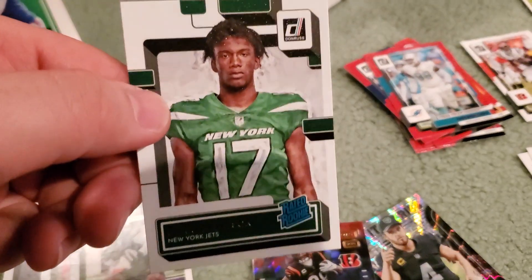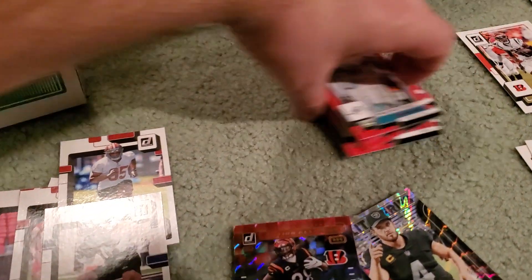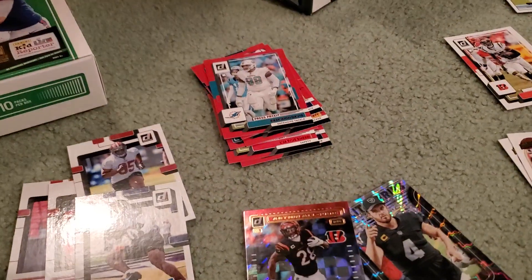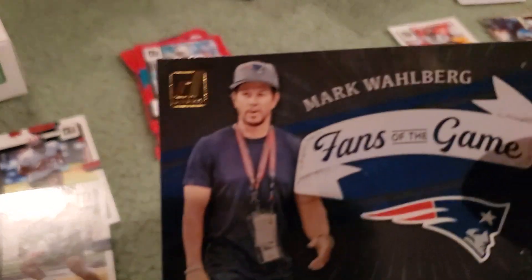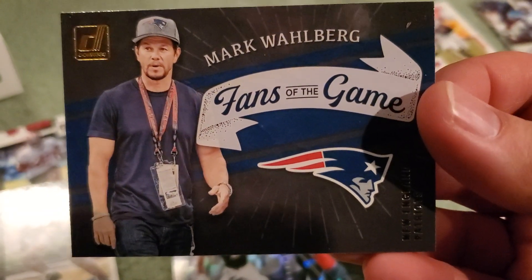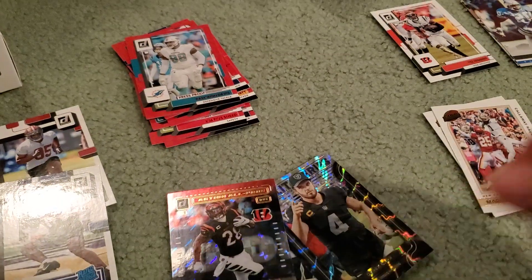Then another Garrett Wilson canvas rated rookie, so that was a pretty cool pull. A whole bunch of the red press proofs — I'm not going to go through all that. Another card that I thought was kind of cool. I don't know if this is hard to hit or not. This is Mark Wahlberg, Fans of the Game. I thought that was pretty cool. It's not numbered, but I've not seen one of those before.